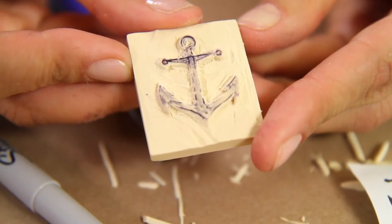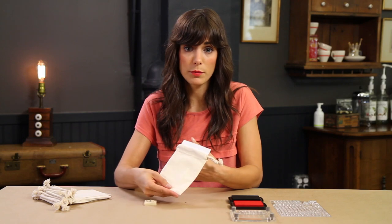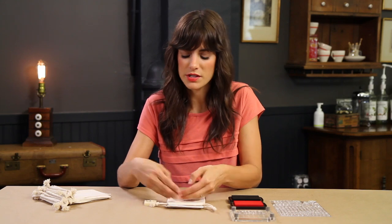Now that my custom stamp is all cut out, I've prepared muslin bags that I'm going to use for little party favors. I've put a piece of paper in between so that when I stamp on the bag it's not going to go through to the other side.